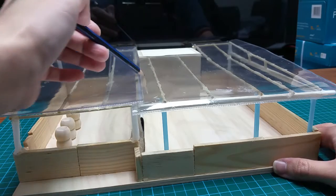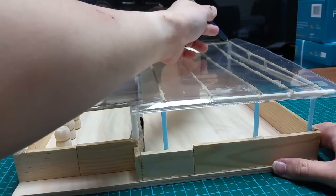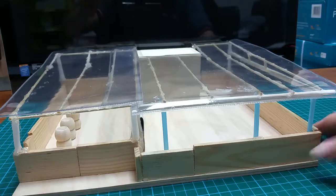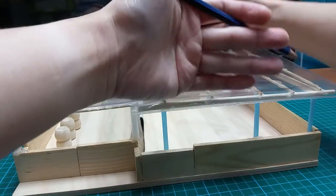This here will be entirely enclosed by windows and by plastic sheets. So in other words, this here is waterproof.